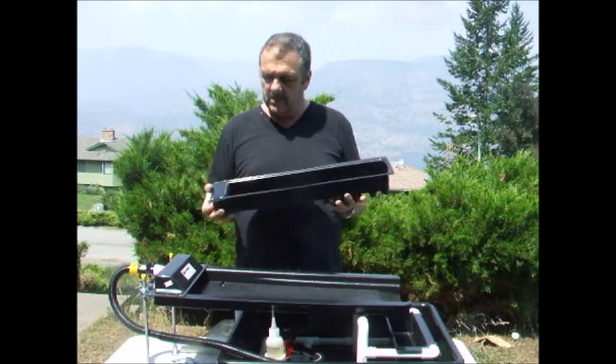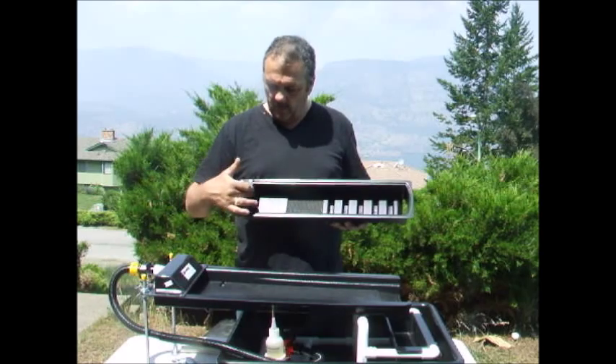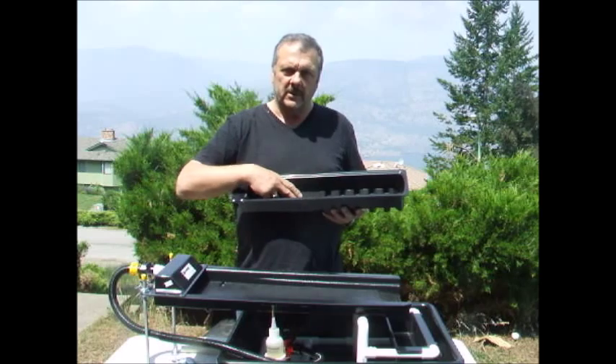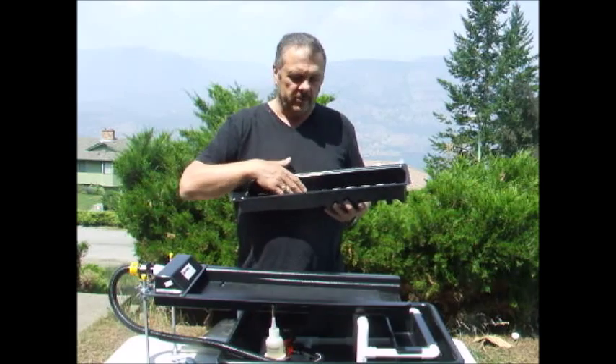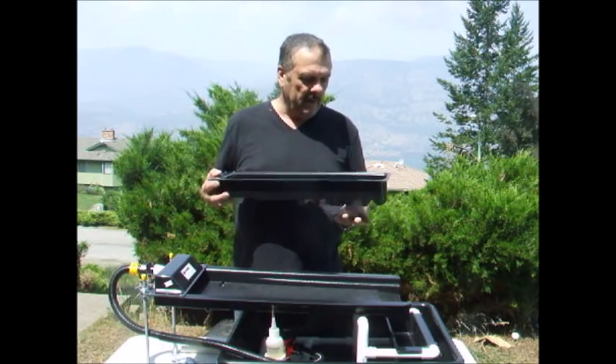It consists of a small sluice, skid plate, and water diffuser. It's got rib carpeting in the top so you can actually see any visible gold that may be in your concentrates as you're running them through. It also has five drop riffles and an ejection port.